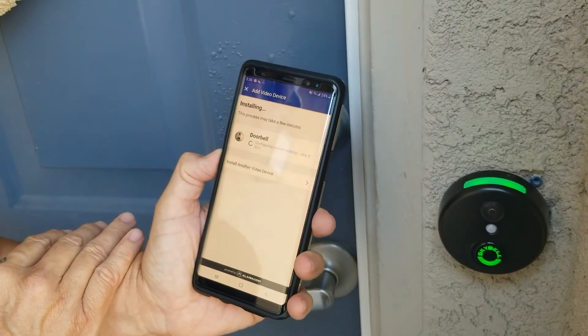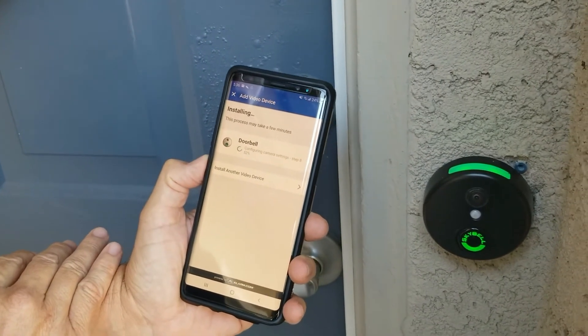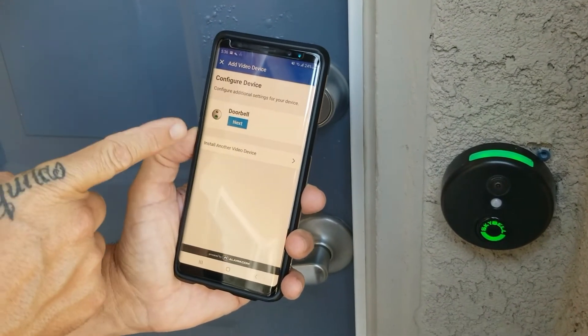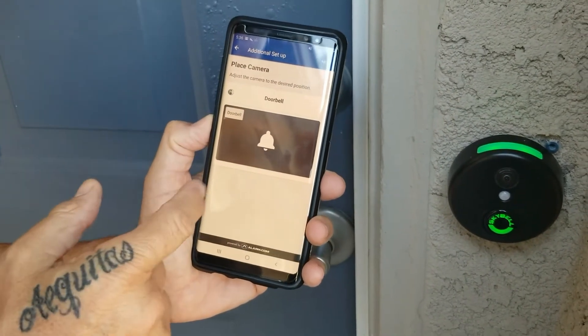It's always best to do this out by the doorbell camera instead of being inside your house. I know right now in the summertime it's hot, but it's always better to be next to the doorbell camera. Now it says 'configure additional settings,' so go ahead and hit next.